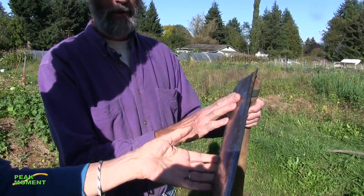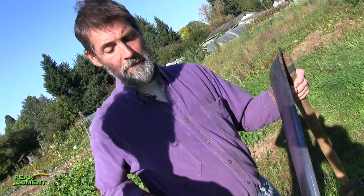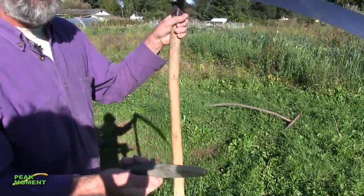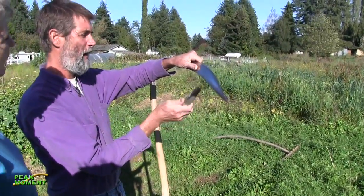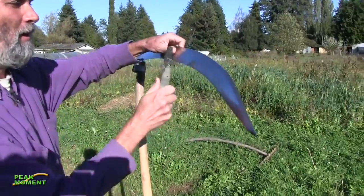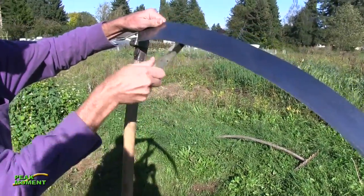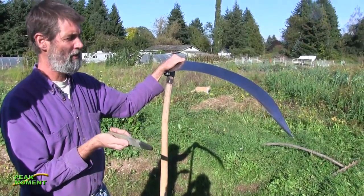This blade is sharpened with two different techniques. The technique you use in the field is with a whetstone. I have a little holster and a stone — this is a natural stone and there are different grades. Every five or so minutes you sharpen it just by going along the blade, both sides, very lightly like this. So it's very quick to sharpen in the field.